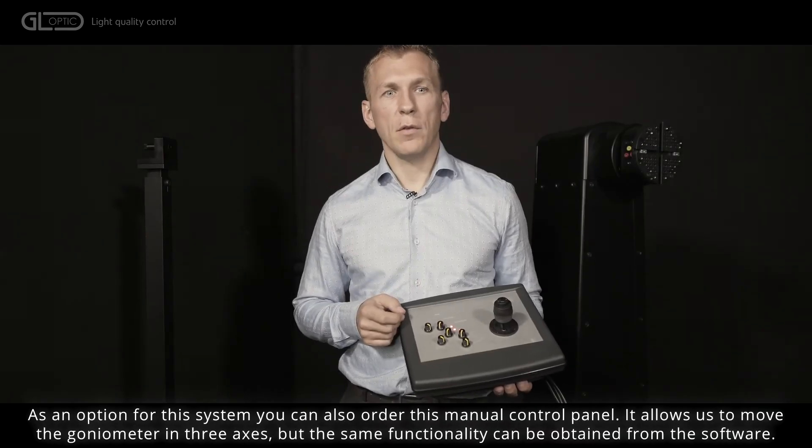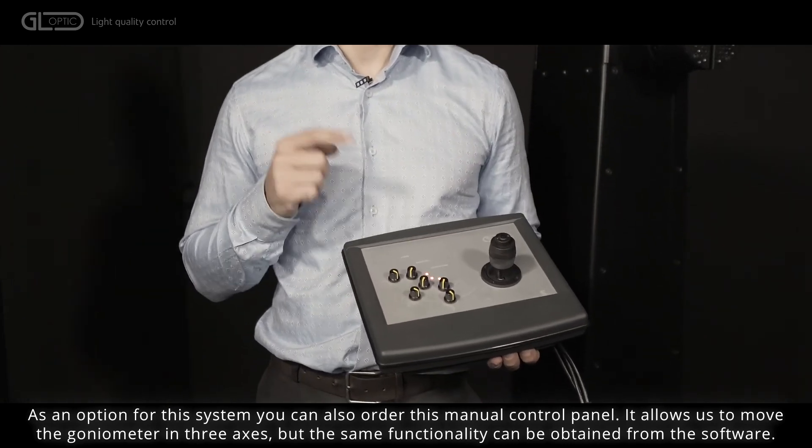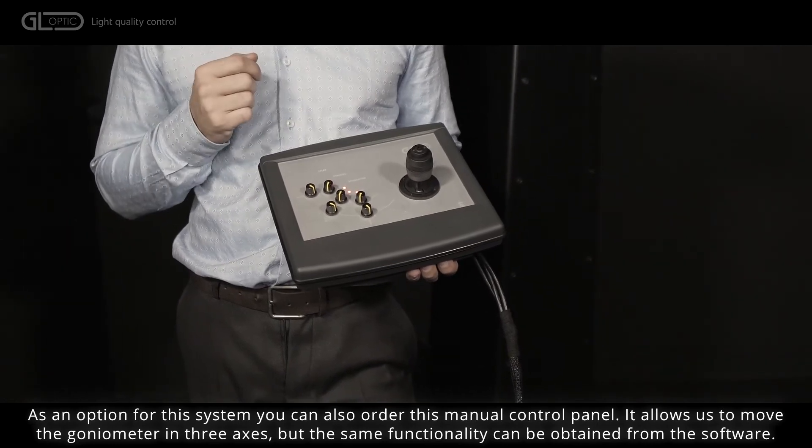As an option for this system, you can also order this manual control panel. It allows us to move the goniometer in three axes, but the same functionality can be obtained from the software.